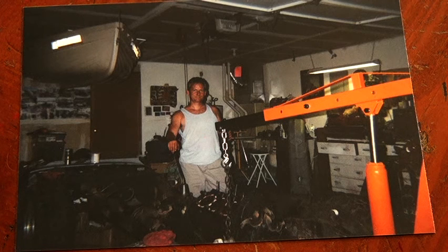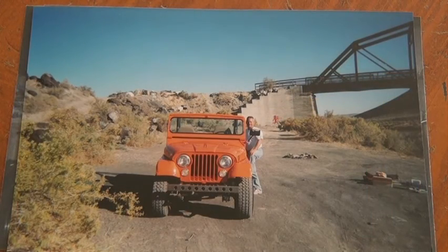It was just a total shell — didn't have an engine, did have a transmission, and the two front seats came with it. It was originally metallic blue. So this is a '66 CJ5.